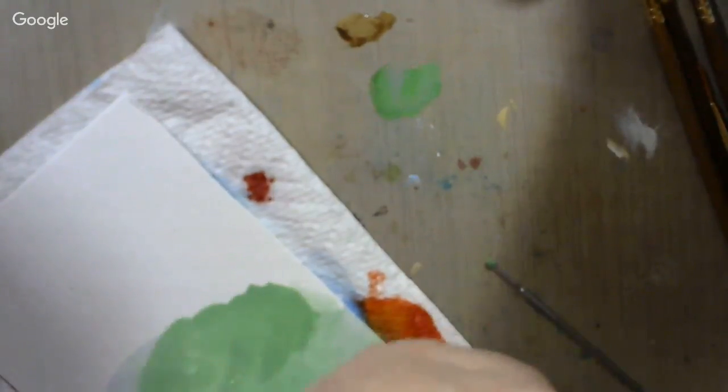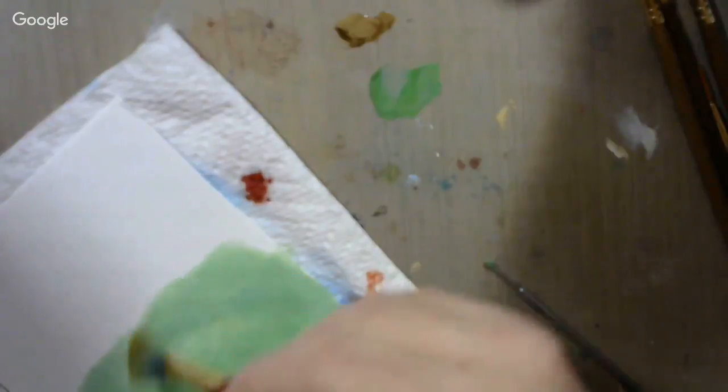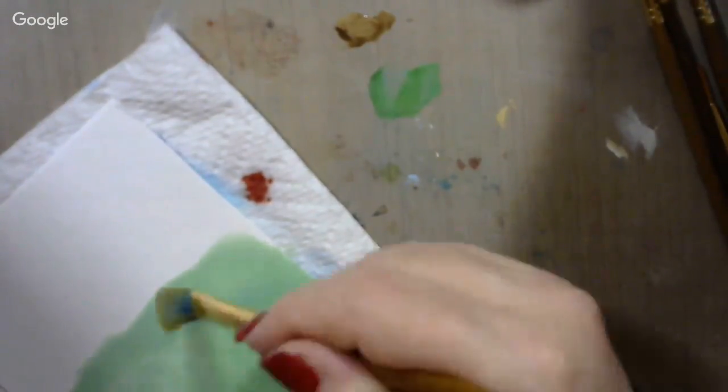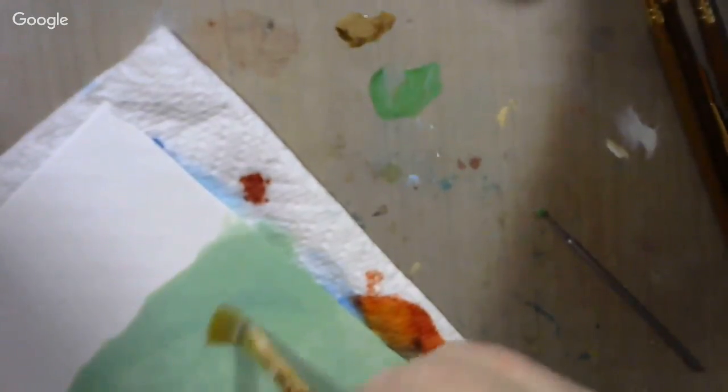Pick up some more of that green. Just keep swirling it around — as that alcohol dries, it'll just be pulling up the lines in it. As it starts to dry I'll just keep adding a little bit of alcohol to make lines, because it'll soak it up and then it'll dry. Just like on that water piece, that gives it like levels.